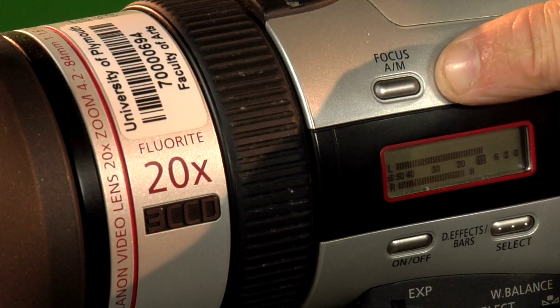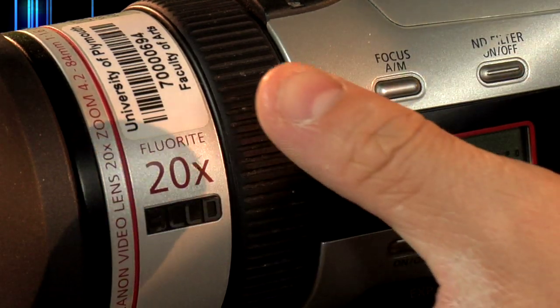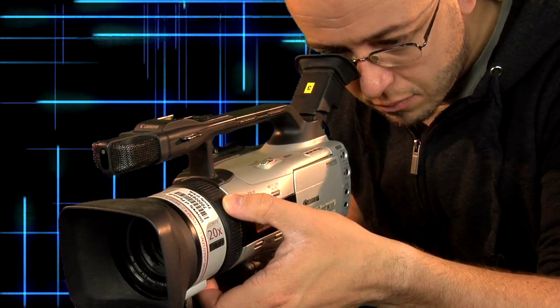To operate manual focus, push the focus AM button on the left-hand side of the camera. An MF symbol should appear in the viewfinder indicating that manual focus is on. Use the focus ring to focus in on your object until it's in focus.